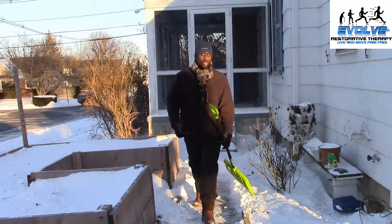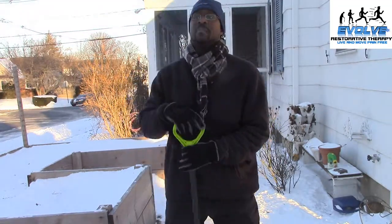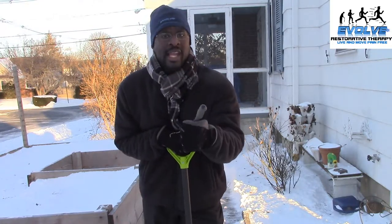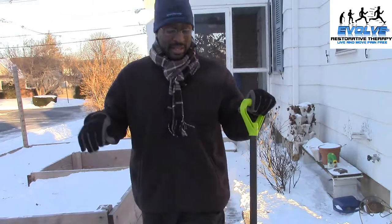Have music, have some fun — that's the name of the game for shoveling and pain-free living. Stay tuned for the next videos: the pre — things you have to do to get ready for shoveling — and the post — what you have to do after shoveling. That's going to be the name of the game. I'm freezing my butt off — until the next one, later!